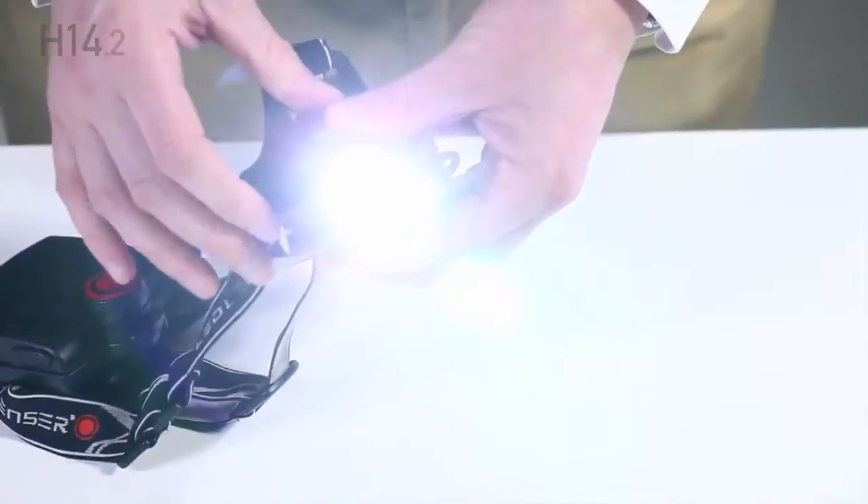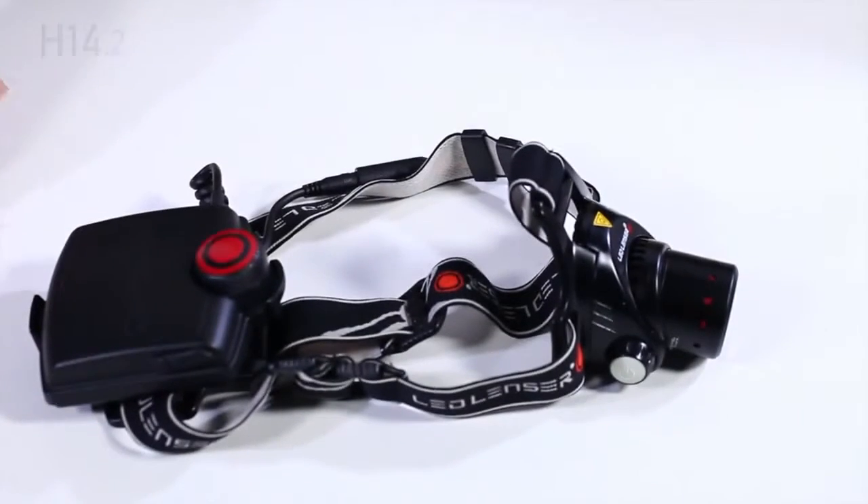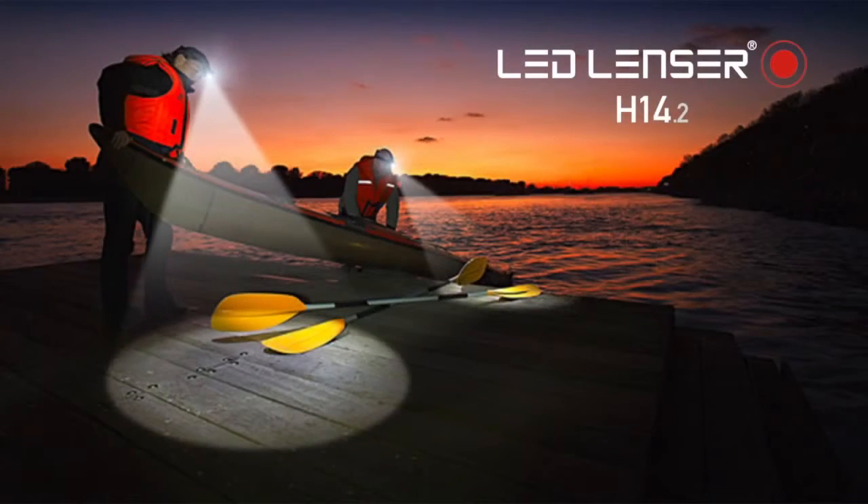For any further information, including care and safety, please refer to your instruction manual. The full LED Lenzer range can be found on www.ledlenzer.co.uk.